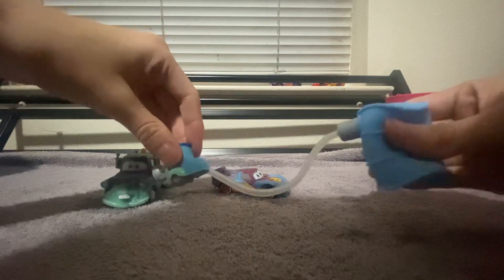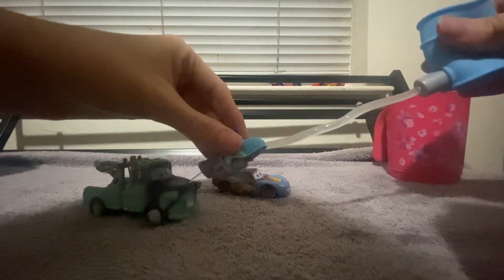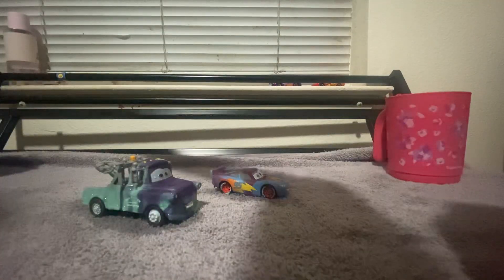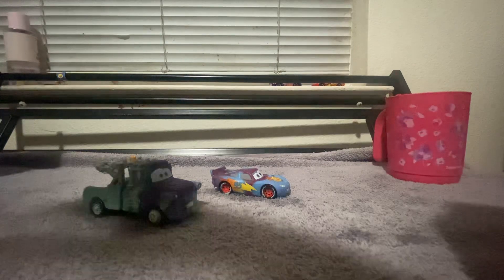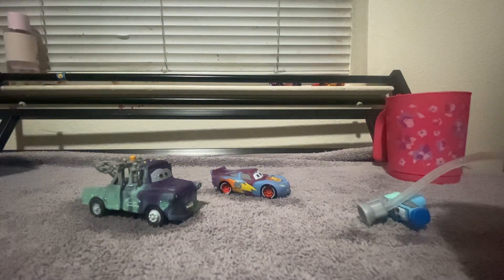I feel like a kid again because I remember I had a body shop Ramon. I remember playing with that for so long. I had the Ramon — I forgot what they did with it. My sister actually got a Sally — I'll show you guys right now.